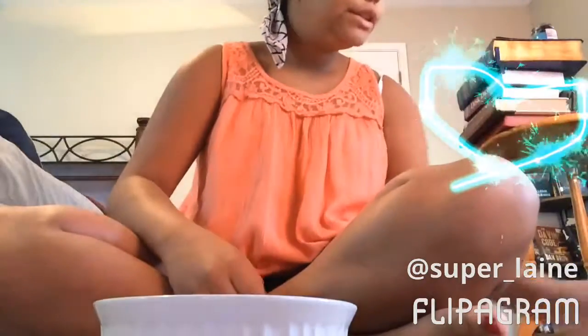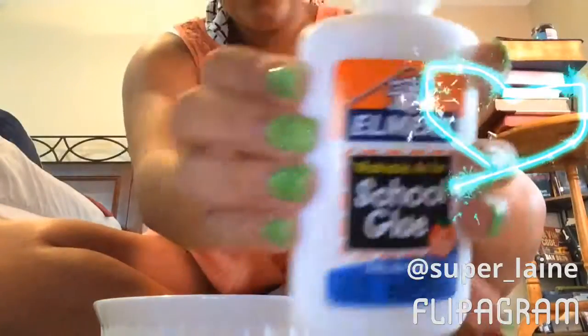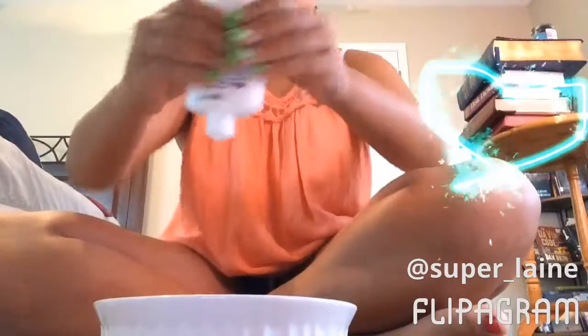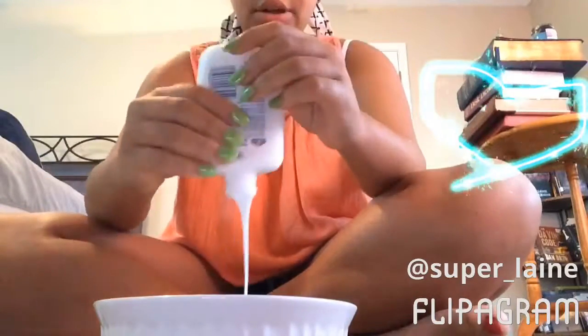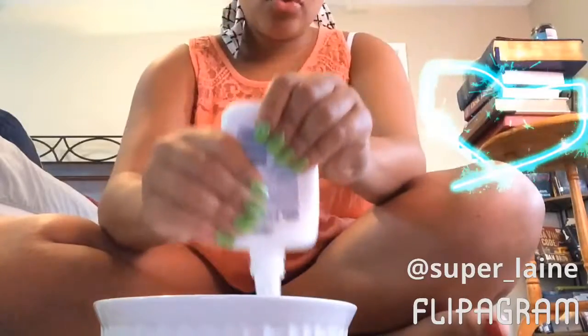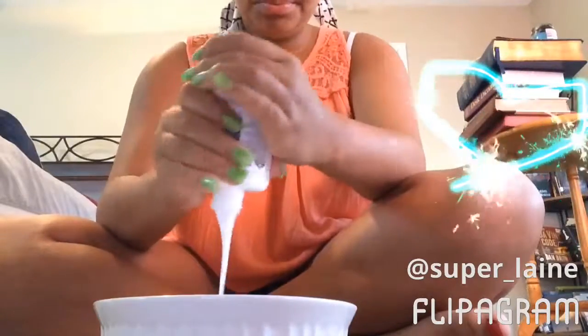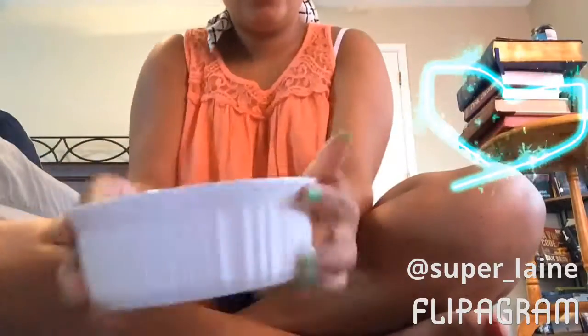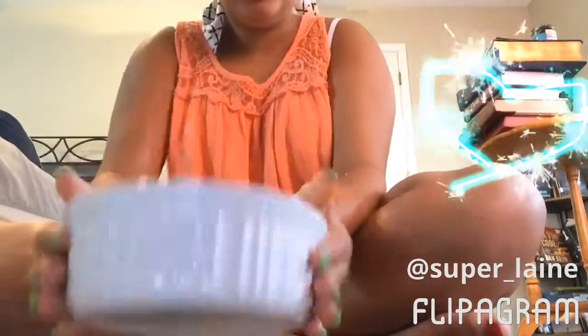First, get your glue, take the top off, and just dump it all in the bowl. After the glue is all in there, get your shaving cream.